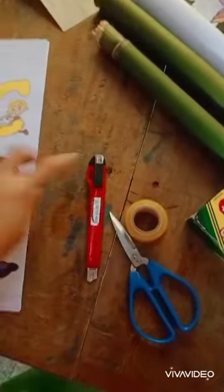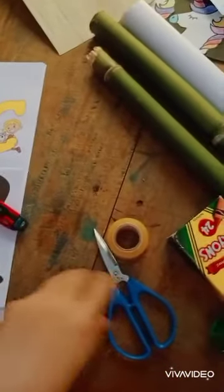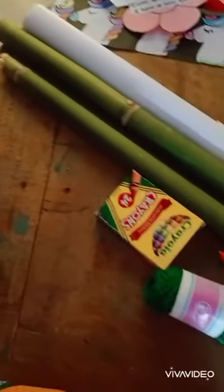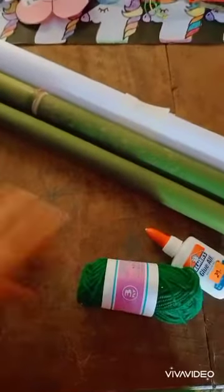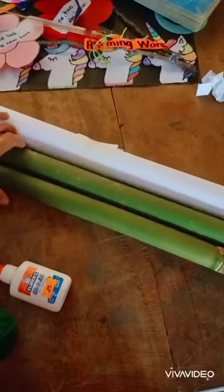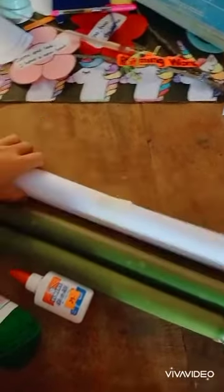I have here printed fixtures, cutters, scissors, sketch tape, crayons, yarn, glue, bamboo, and cartolina.